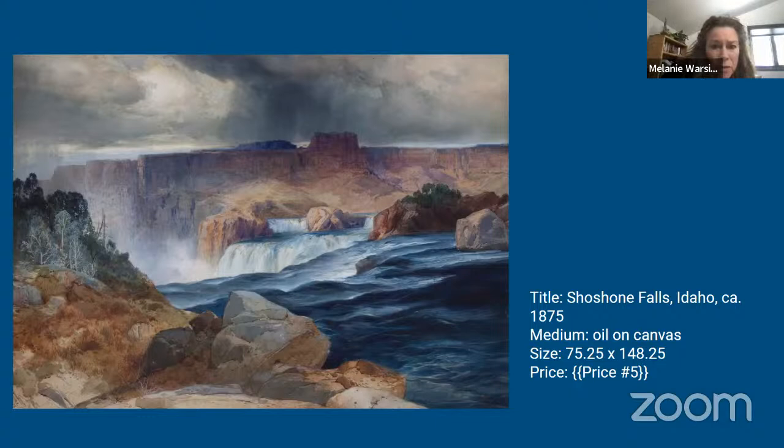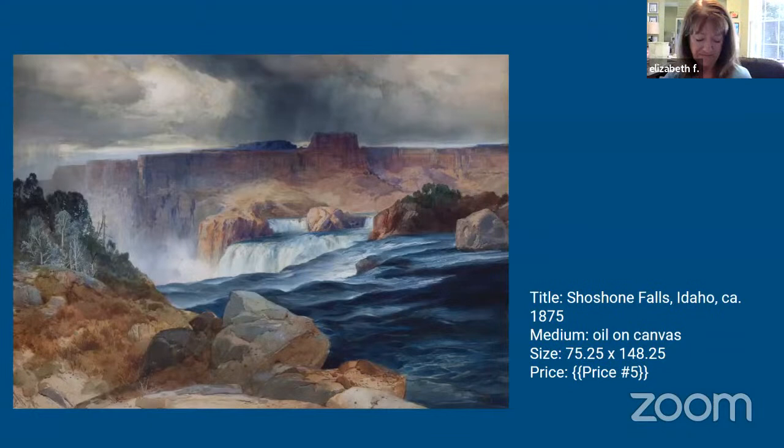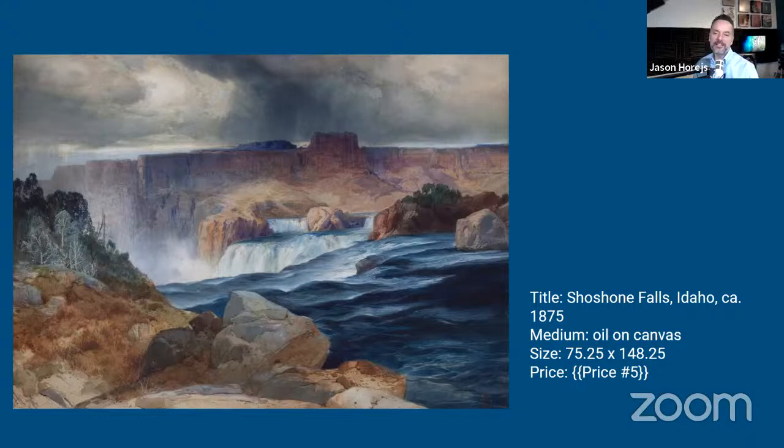The host notes a personal connection to this painting: he grew up in southern Idaho, and Shoshone Falls was about 20 miles from the house where he grew up. His grandparents lived maybe a mile from these falls. Unfortunately the canyon has had several dams built for hydroelectric production, so you don't quite get the same effect today, but it's still a stunning locale. Looking at this image, he's immediately transported back: I'm there, I'm back in Idaho, I'm experiencing this.